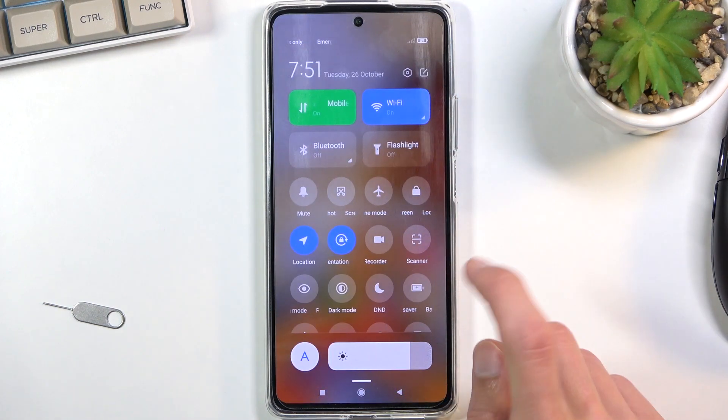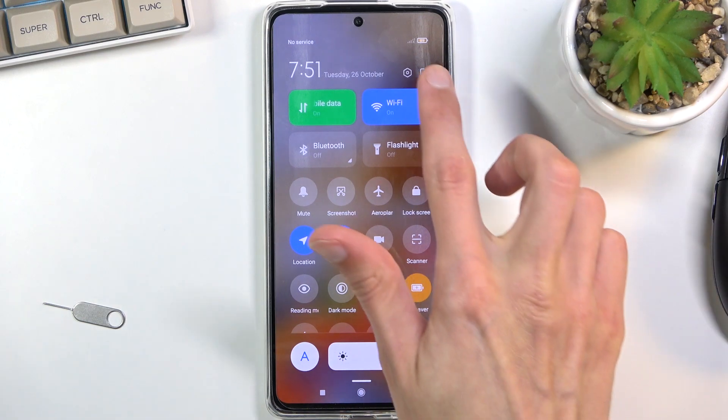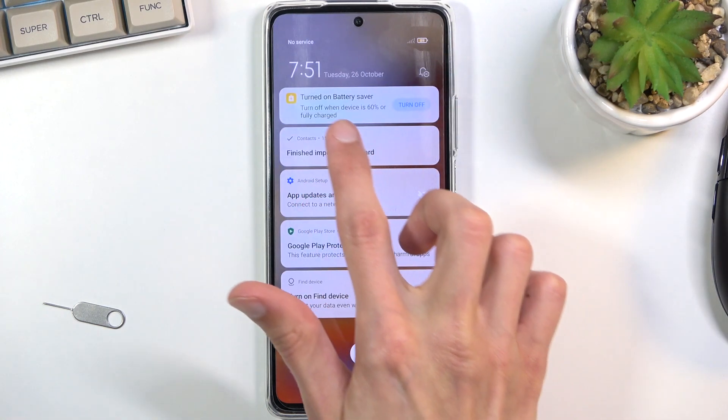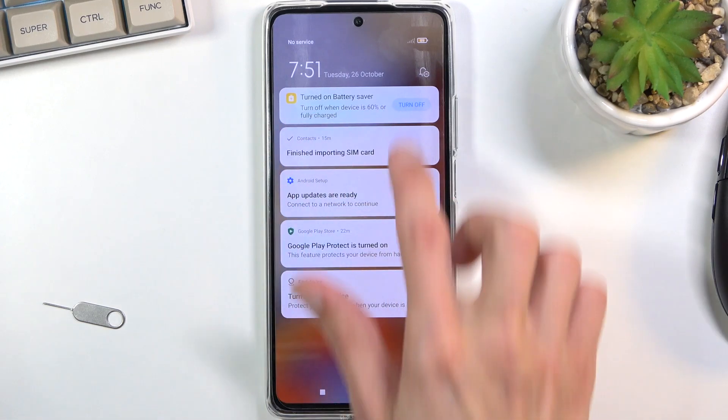Once you find the toggle, click on it. As you can see, it basically has a different tint to it now, and your battery icon has the same kind of tint, and in your notifications you can see that the battery saver is turned on.